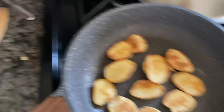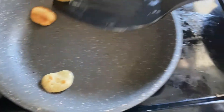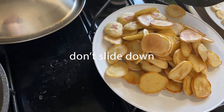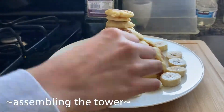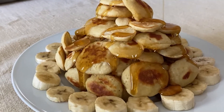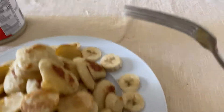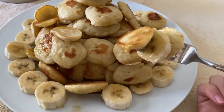We are officially out of batter. So I'm gonna now enjoy this plate of carbs. If you enjoyed this video please leave a like and a comment.